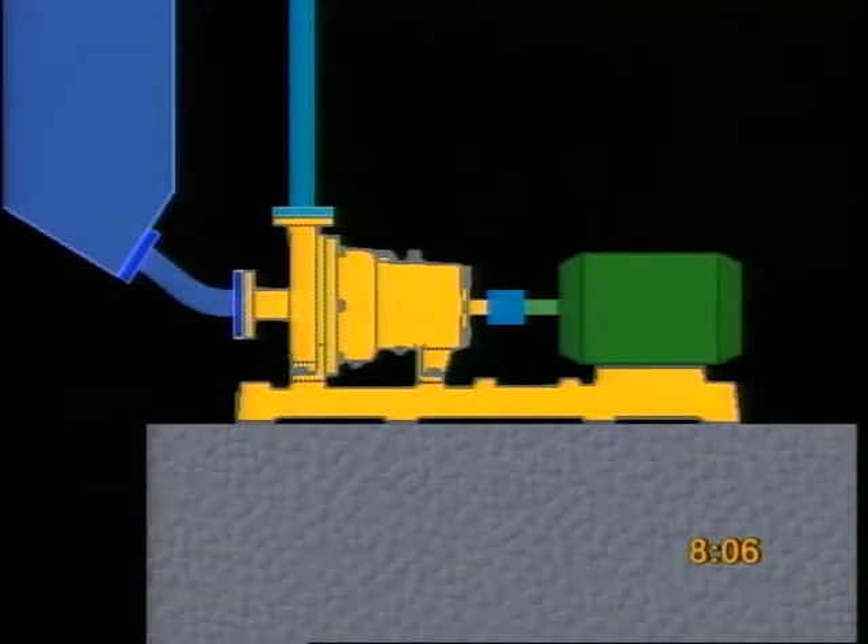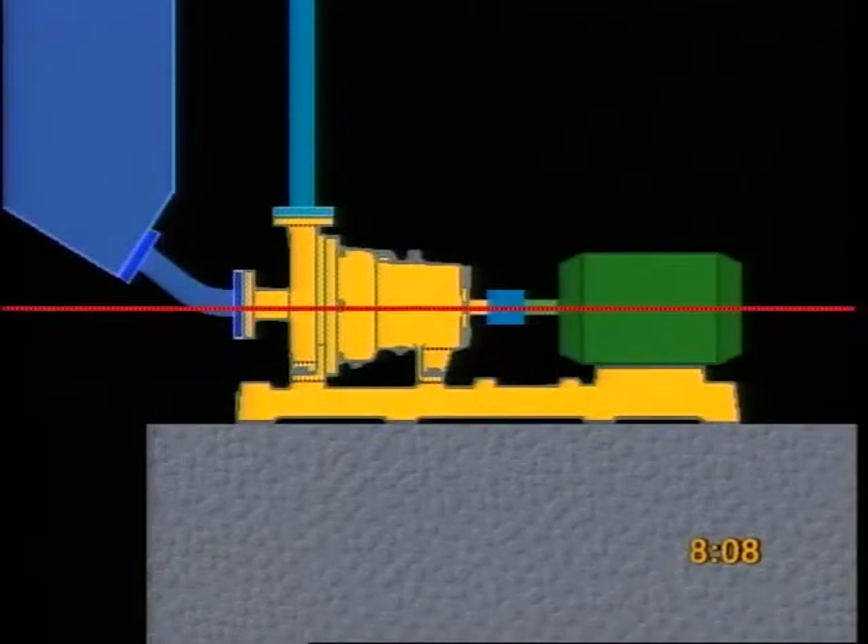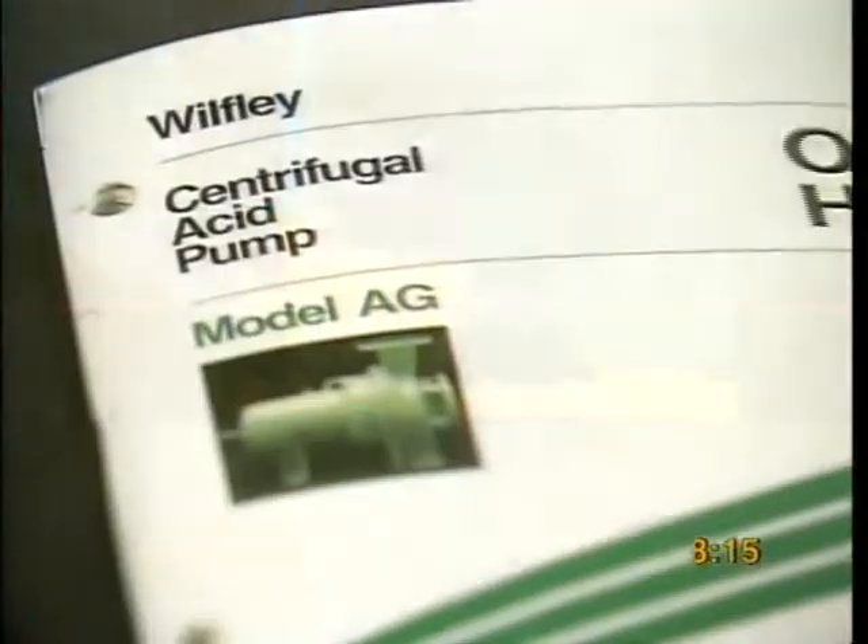Make sure the pump, motor, and coupling or belt drives are aligned. This prevents excessive vibration while it's running. See your operating handbook for a checklist of safety precautions.